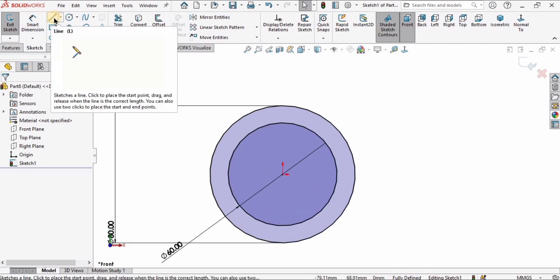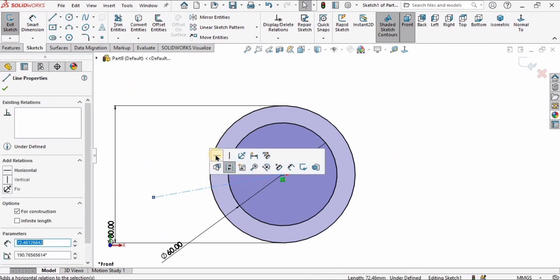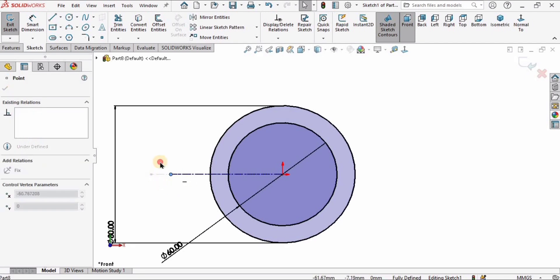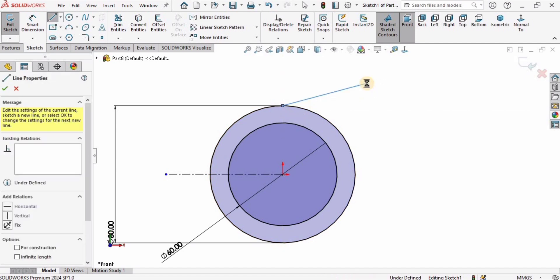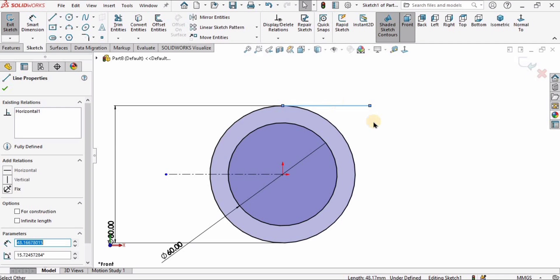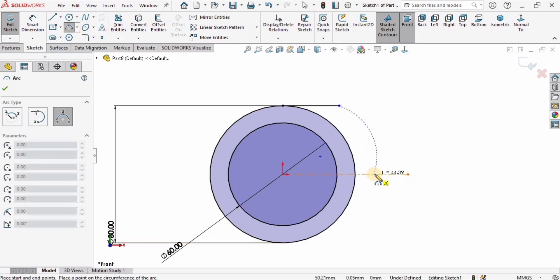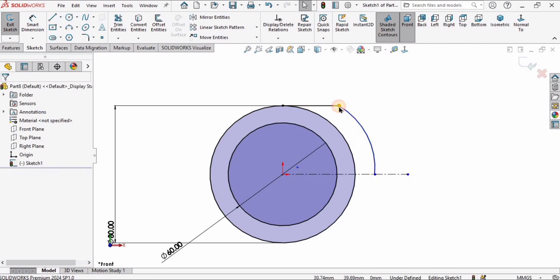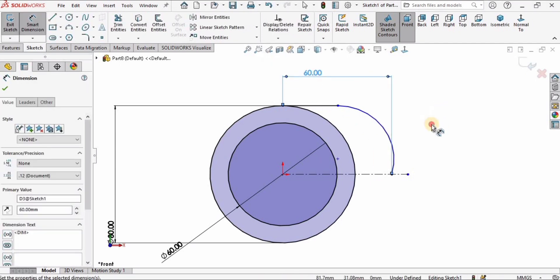Select Centerline for reference — it will be used to mirror entities later. Select this line and make the relation Horizontal to ensure it is a straight horizontal line. Then select Line, create a line, and make it Horizontal as well. Select Three-Point Arc, place the three points, then select this point and make the relation Tangent. Specify the horizontal distance as 60 millimeters.